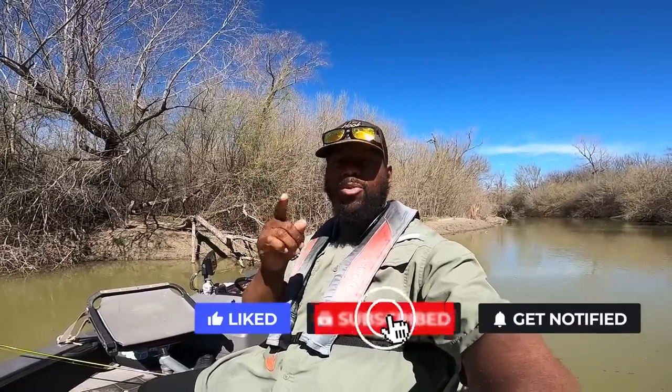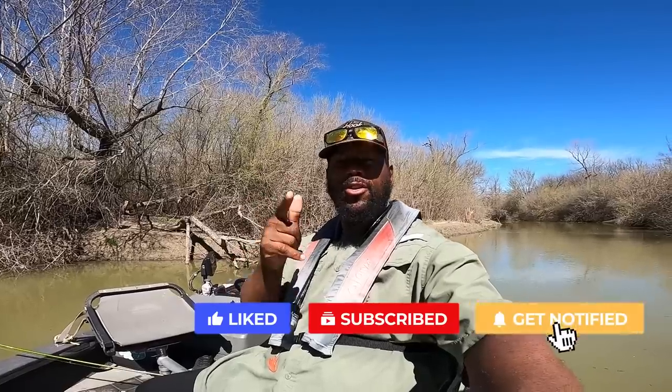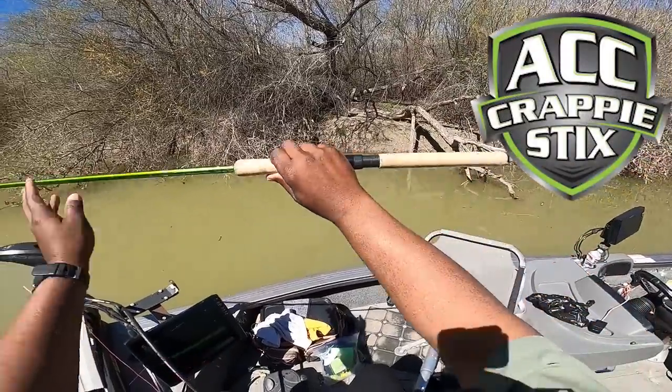YouTube, it's your boy Fishing Ken, Hook City TV. Let me tell you something — these crappie are in the creeks and I'm about to prove it to you. If you want to see a crappie fishing video in the creek during the spring, not pre-spawn but spawn, it is time. Males are starting to color up. Grab your seat, get something to drink — let's go!